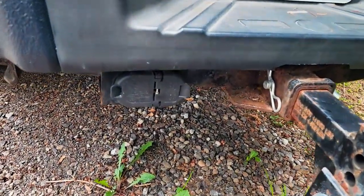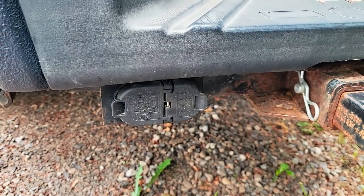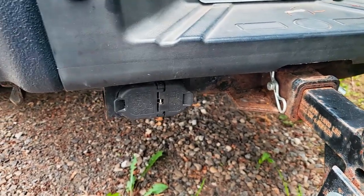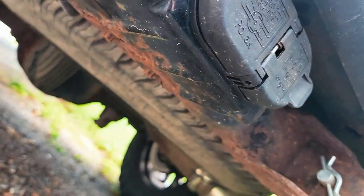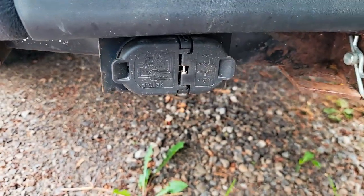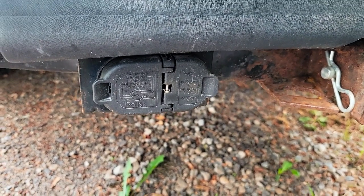So this is going to be kind of a trial and error to see whether or not we can get this fixed. I think where I'm going to start is with this plug right here — I think it might be the culprit. Being here in Michigan, we have salt on the roads in the wintertime, and wiring on the back of your vehicles can get corroded pretty easily. So we're going to go ahead and start with it — there are two bolts on the bottom side to disconnect it from the hitch.